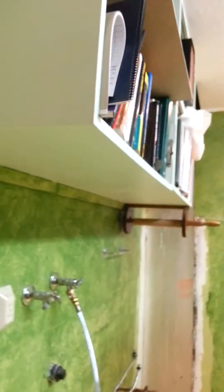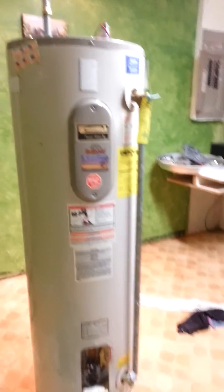This is my office, which was a former laundry room. That's why it has a hose bib here. This is getting a new floor today.